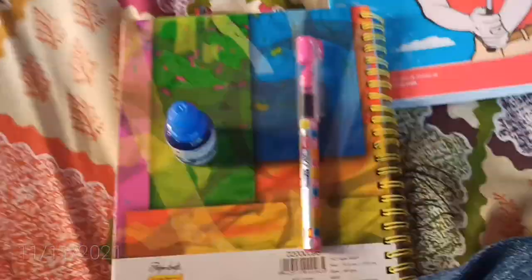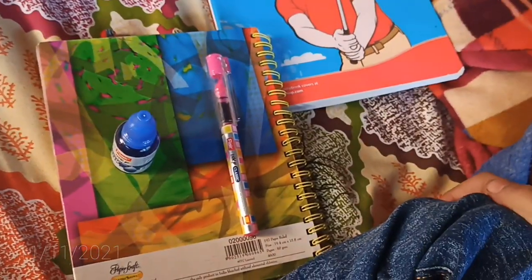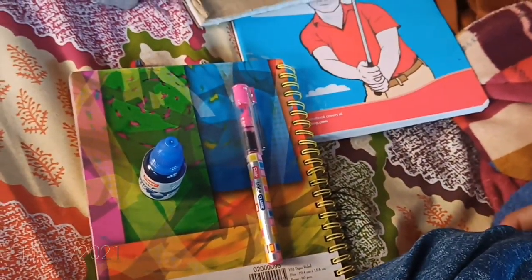Hello everyone, my name is Miranavadhyabhadev. Today we are going to review a new player — the Inky Classic Liquid Fountain Pen.